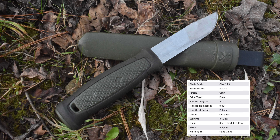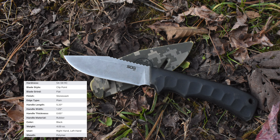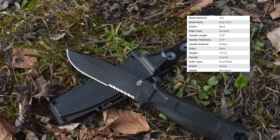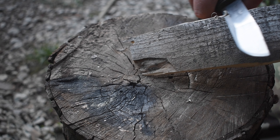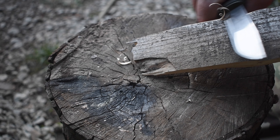Starting out we've got the Mora handle — I've got the different specs here, the handle length, blade length, and everything. Next we've got the SOG Ace, and then last but not least we've got the Gerber Strong Arm. First off we've got the Mora again, listed in order, so we'll see how each one makes feather sticks.